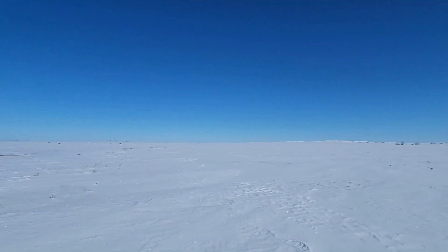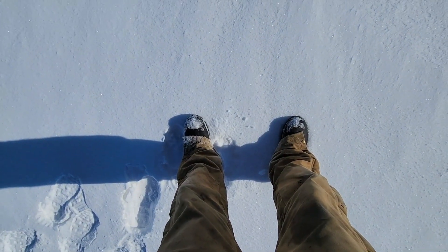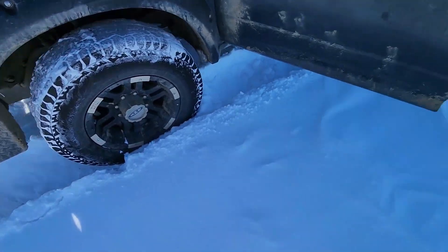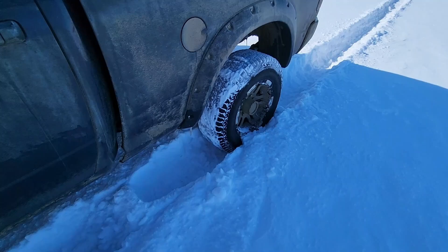I came to check the field I need to finish spreading this morning and see how deep the snow was. Right here it does not seem that deep at all, but it's actually just a little bit hard packed here. I'm glad I brought a shovel because I'm a little bit stuck here.